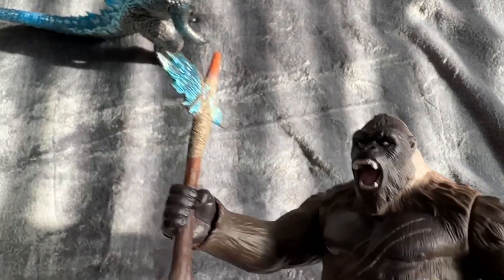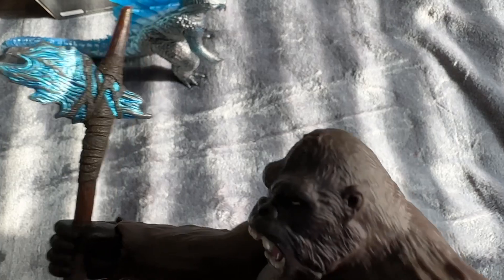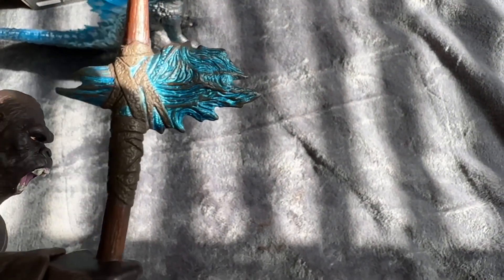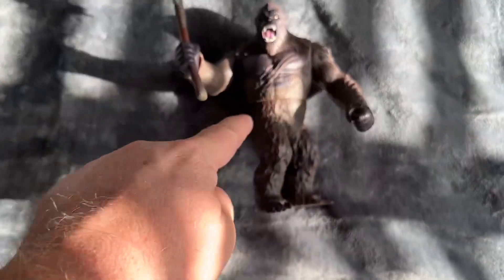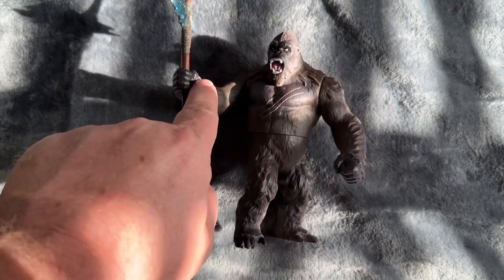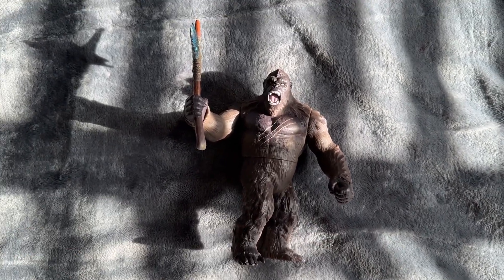Really good looking paint. He has the one articulated fist holding the axe, which is painted very well with like a metallic kind of frost blue. That looks really good. Some people had some paint on the top of the hand, but mine doesn't have it — it looks nice and clean. He does have belly, kind of waist articulation. He has wrist articulation on the one hand, and he has the two shoulder joints that can do 360, and that's it.